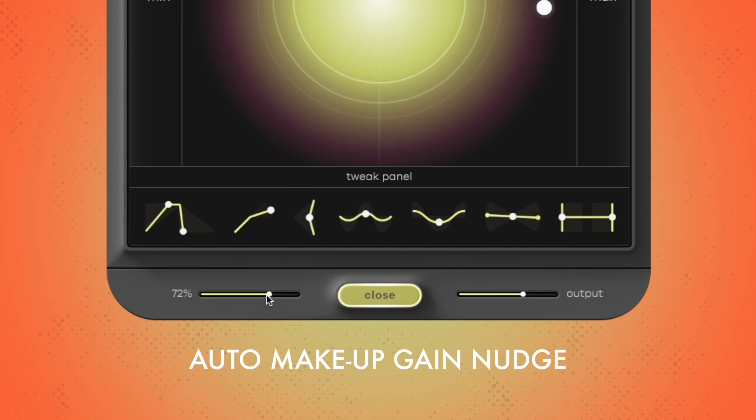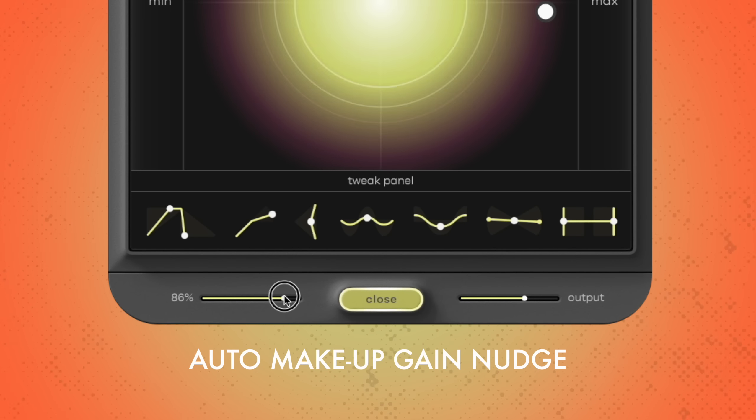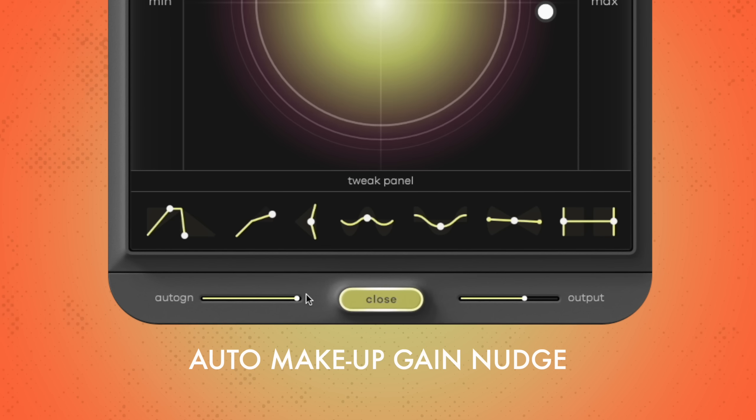IHNY2 contains an automatic makeup gain algorithm that adjusts the gain level in the background to deliver the most consistent output level possible, so you can focus on setting dynamics and tone without continuously adjusting levels. Because the dynamic range of the signal can be so different from one sound to another, we also included an auto gain notch slider. If you feel the makeup gain is too low or too high for your sound, you can adjust the behavior of the auto gain algorithm to your needs. You can also use the auto gain slider as a sound design tool — as you turn it up, the sound gets increasingly squashed and distorted, which can be a desirable effect. Note that this only affects the compressed signal and leaves the dry signal unaltered.